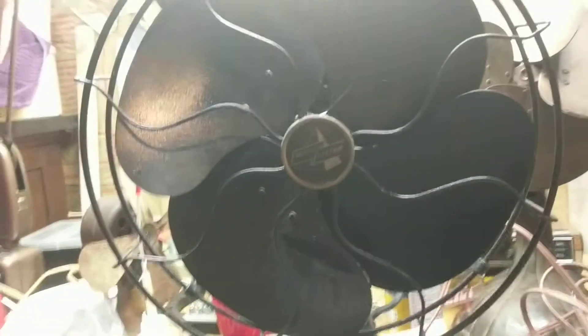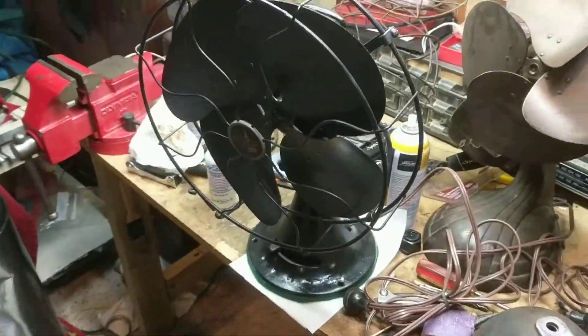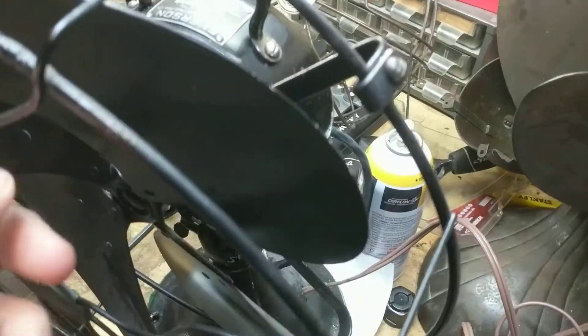I'm making this video to answer somebody's question about this fan — they have the same one just like me. Here it is. Now if yours is off balance, you want to check if the blades line up when you spin it. I'll turn this off — they should line up like this.